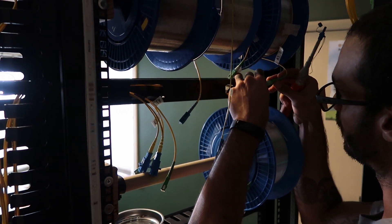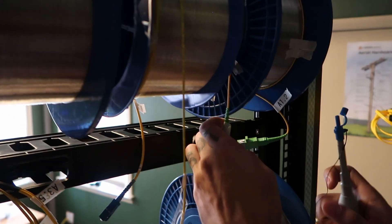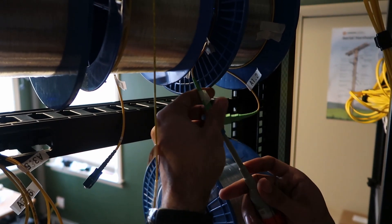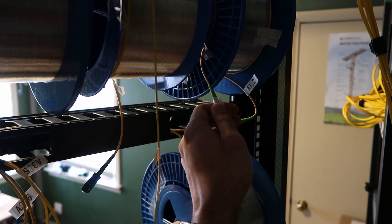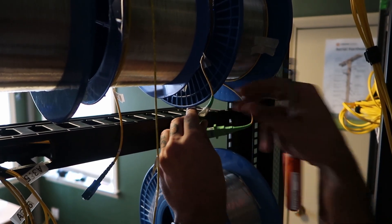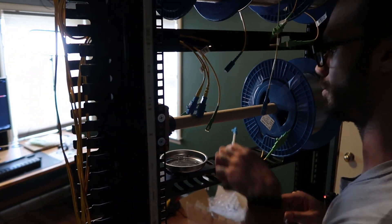Now you connect it one more time. I do have fiber microscopes that you can use to view the ferrule end for any damages, cracks, dust, dirt, or any other obstructions that might affect your fiber optic cable.